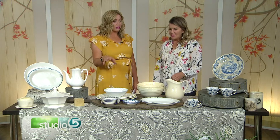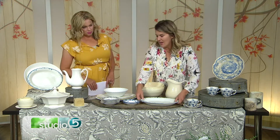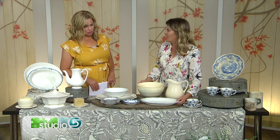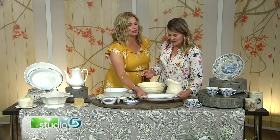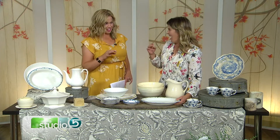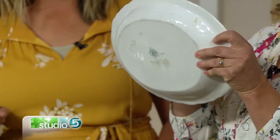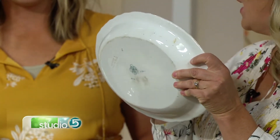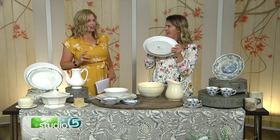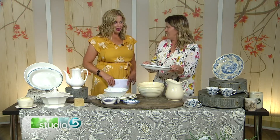So how do we know — what's the marker of real authentic ironstone? You want to look on the back, but first of all, it's heavier. It's going to be heavier than a typical china piece. And when you flick it, it kind of has a ring to it. You can kind of hear that little ring — it has a ting to it. China and porcelain don't have that same ring.